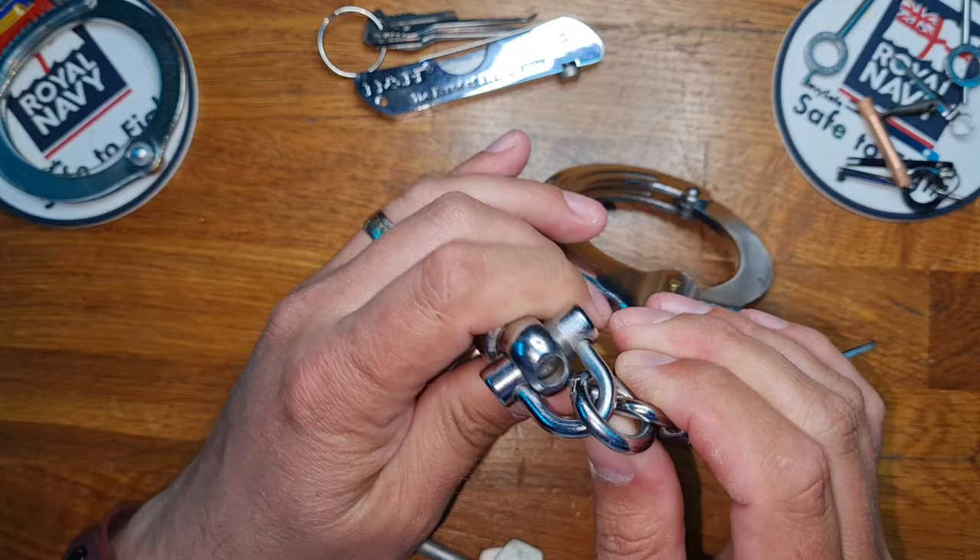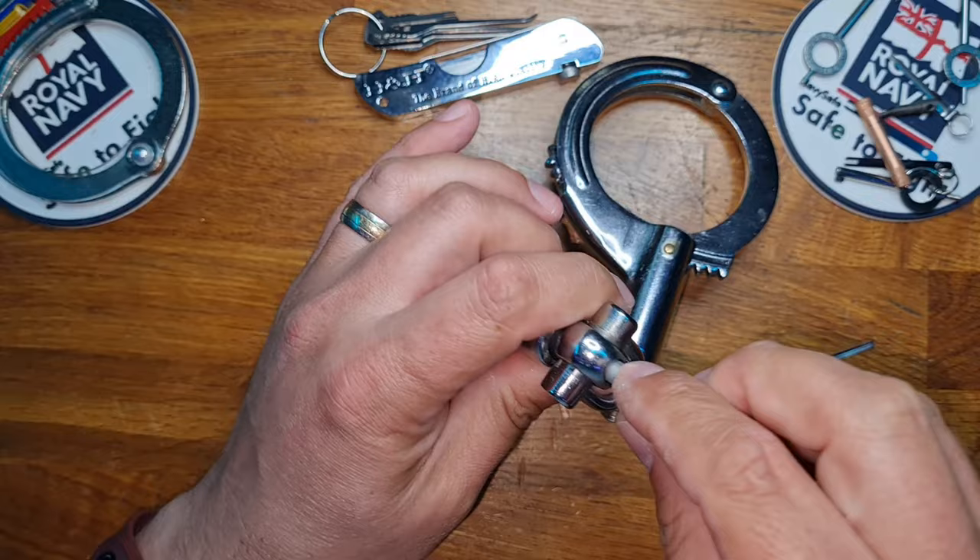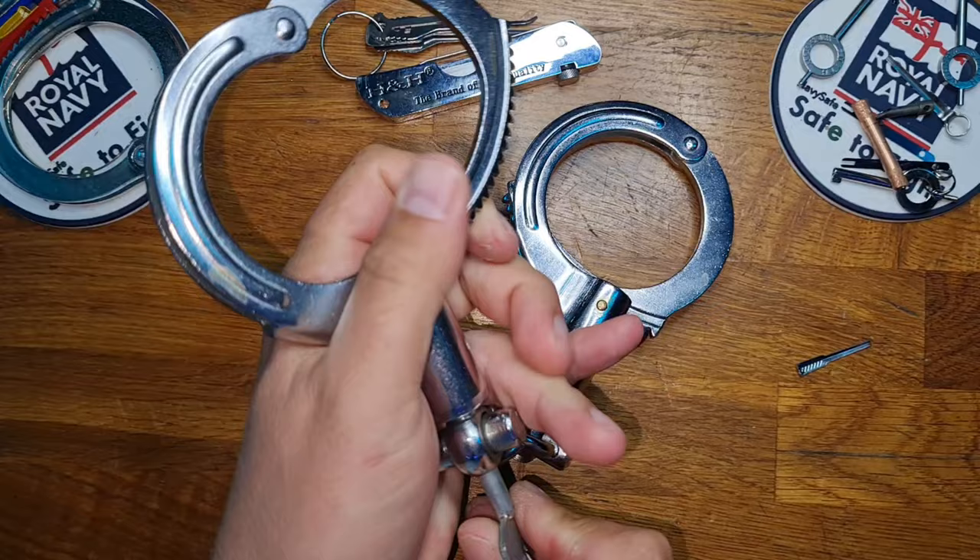The actuator is triangle shaped. Place the key in, twist, and it then opens. We'll get it back to the resting point, and then it returns to ratchet.